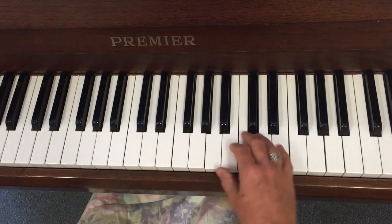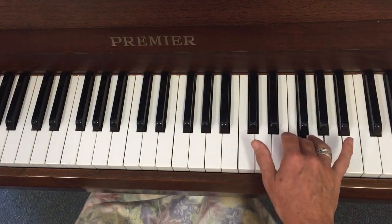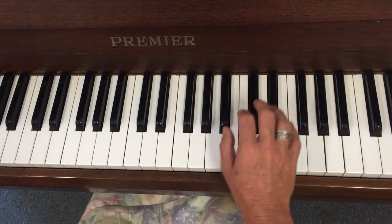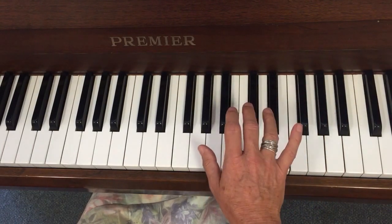We've got a little bit happening around here. We start here: five, five, four, three, two. Move your hand, pinky. Four, three, four. Jump.